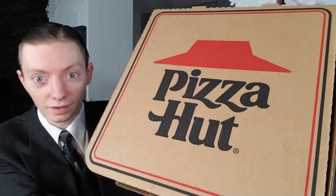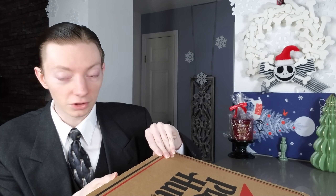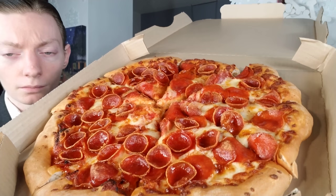Pizza Hut right there, as it says — which no one out-pizzas — and there it is.